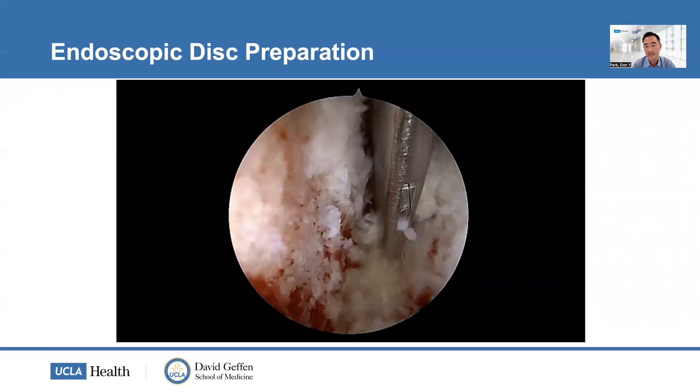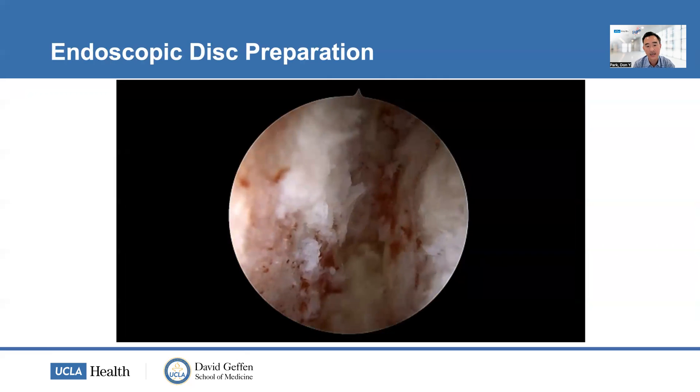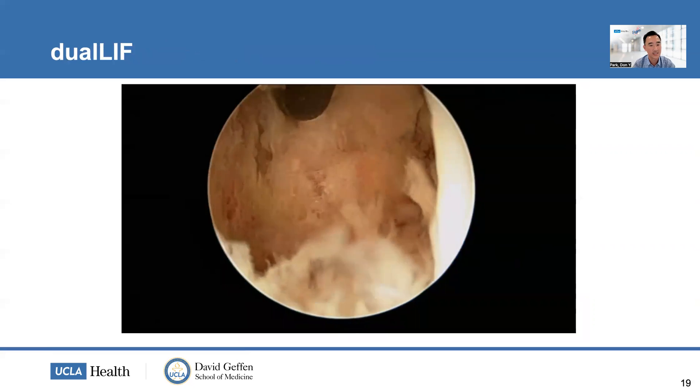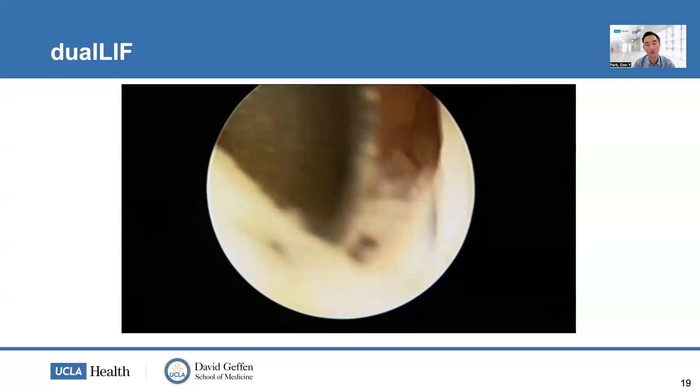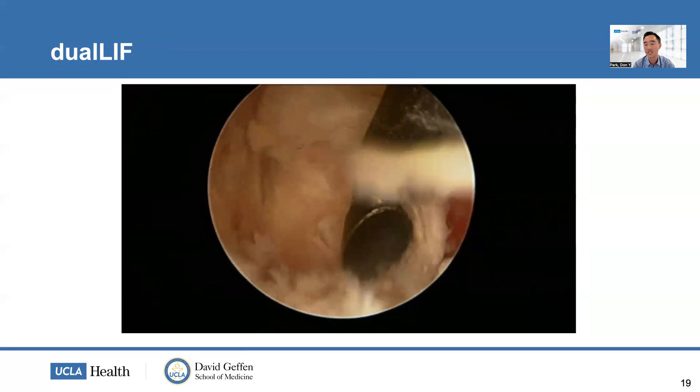What truly differentiates this technique versus all other TLIF techniques — MIS or open — is being able to place the camera into the disc space and then use instruments to perform the discectomy. You can see disc material being removed and achieve bony bleeding end plates after removing the cartilage. I place a shaver and sequentially shave the disc space, then use pituitaries and curettes just as I would with an MIS TLIF. Placing the endoscope into the disc space reveals how much more needs to come out — studies confirm we're really not good at discectomy in TLIF without visualization. This allows complete discectomy and end plate preparation, which enables successful fusion. It's not just the cage or bone graft — it's the technique itself.